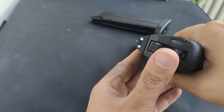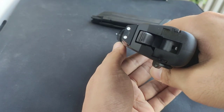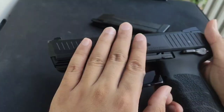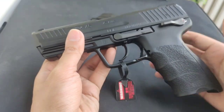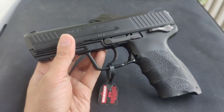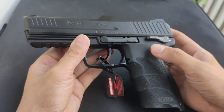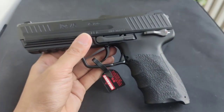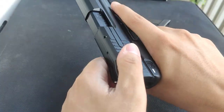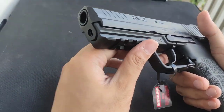The sights are night sights with white dots. They look like metal but are plastic — don't be fooled. Tokyo Marui builds their guns mostly in plastic. The frame is also plastic because the real HK45 has a plastic frame. The rail is very aggressive, so you can mount flashlights and lasers on it.